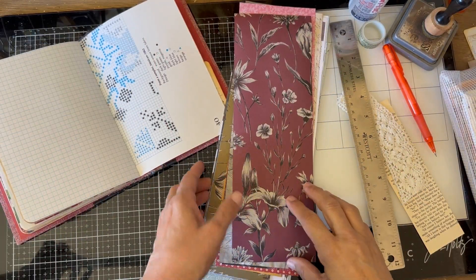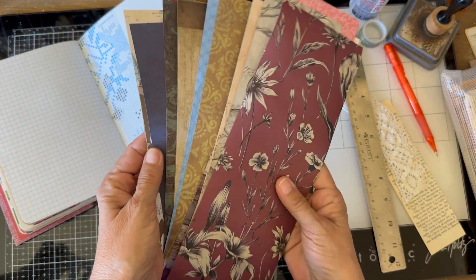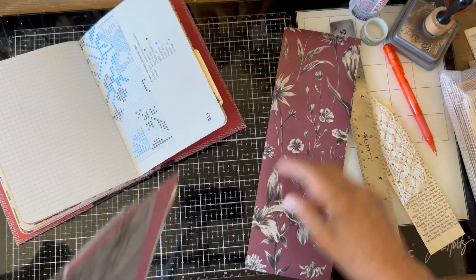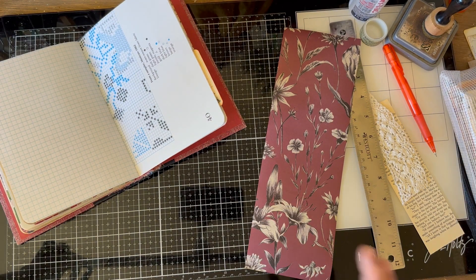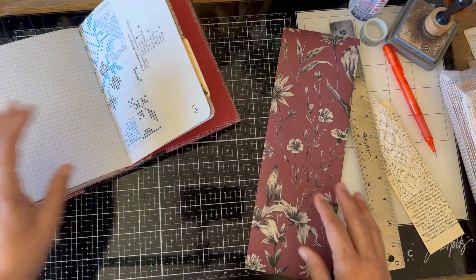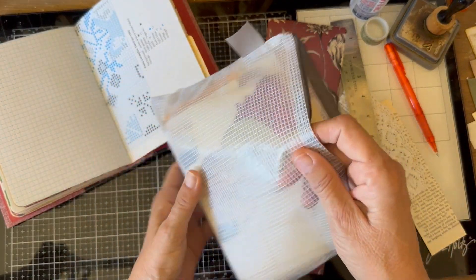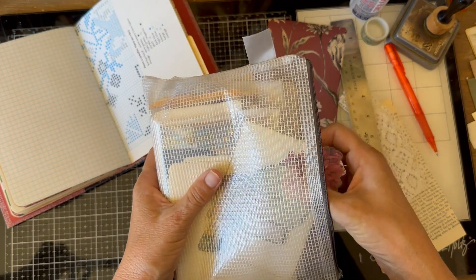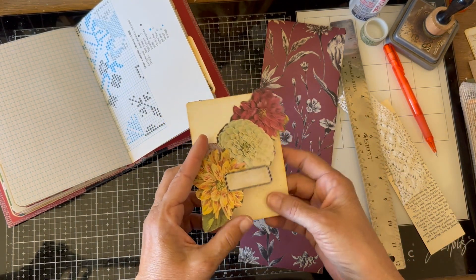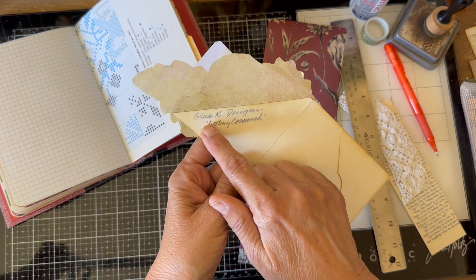Hey everyone, how many of you have stacks of these 12 by 12 off-cut papers? Well, I'm going to help you out with that today. We're going to take one and make a cute diagonal pocket flip to decorate a page in this farmhouse journal I'm decorating. The other day I was on YouTube watching some card makers and I saw this darling card — I thought it would make a cute pocket flip.